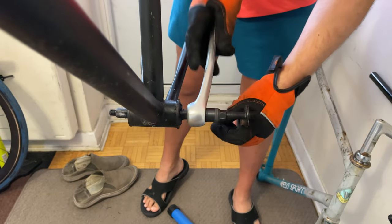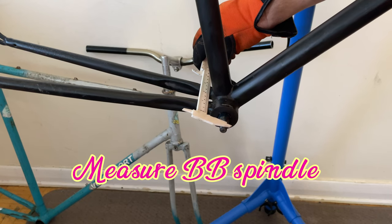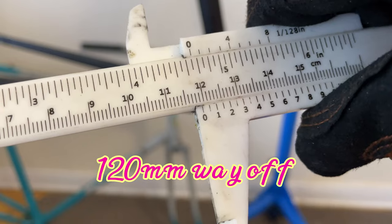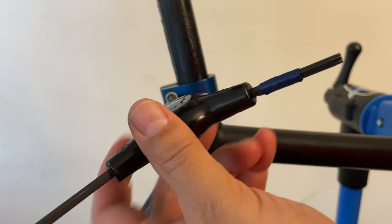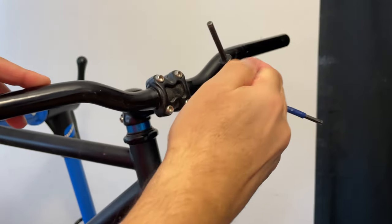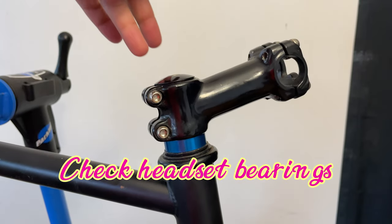We measured off the bottom bracket and it was 120 millimeters, which is way off for proper chain line — somebody didn't build this correctly. I tested the bearings and they're garbage. We'll just continue taking the rest of the stuff off. We'll check the headset bearings and they're just crap.